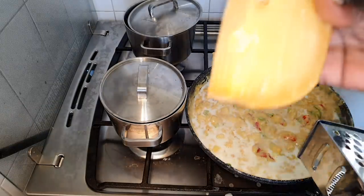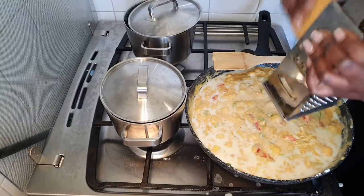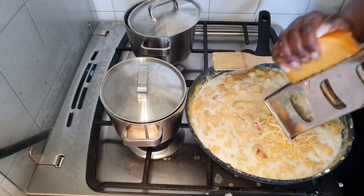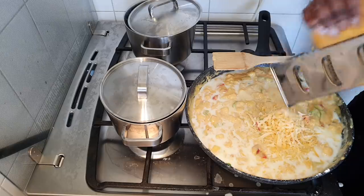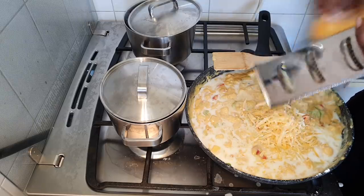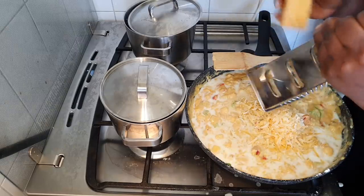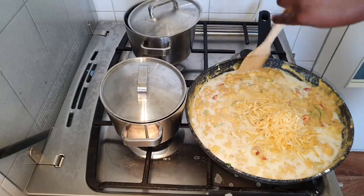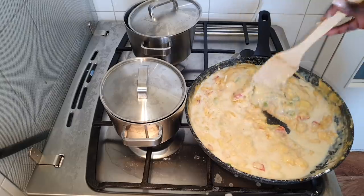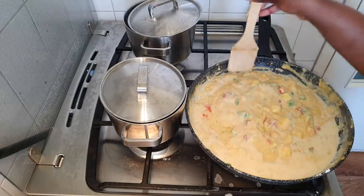Now I'm going ahead and adding my favorite part — the cheese! The amount of cheese you add is totally up to you, but I want as much cheese as possible. Mix that up. It's not too thick and not watery, so that's good, and it has a lot of nice color.